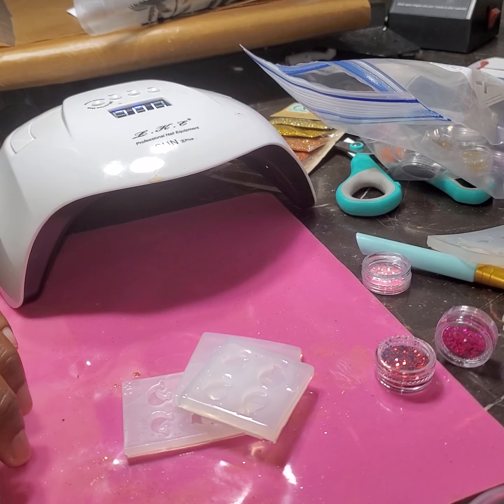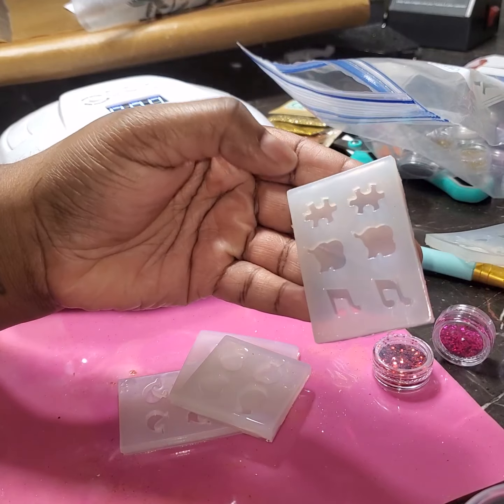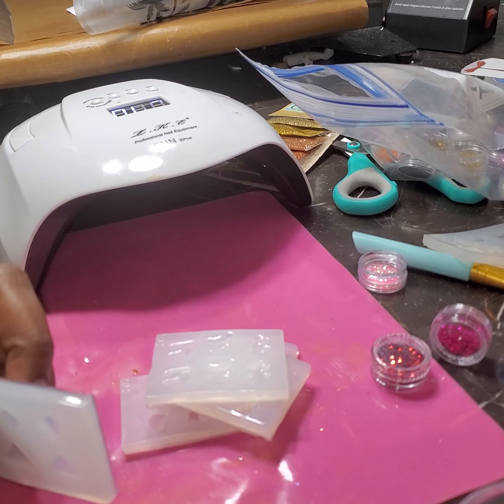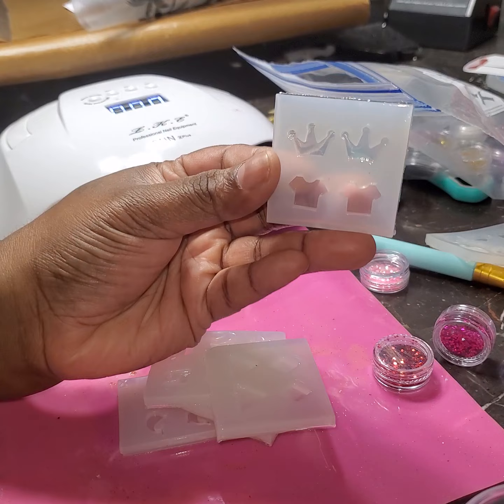Hey y'all, we are back. This is day five of 29 days of Zy Creations. You're going to hear my creaking machine in the back. I have some current things I'm cutting today — we're going to make earrings.